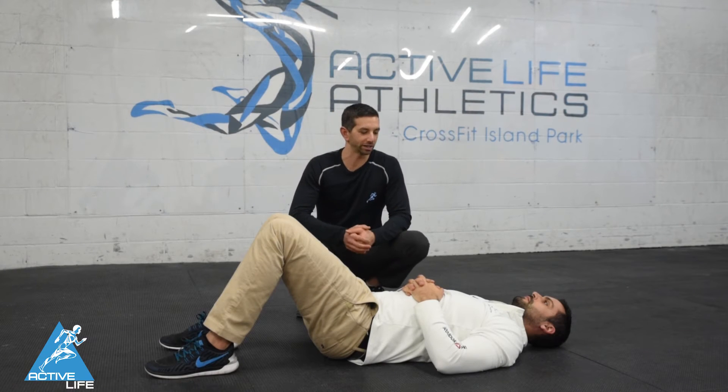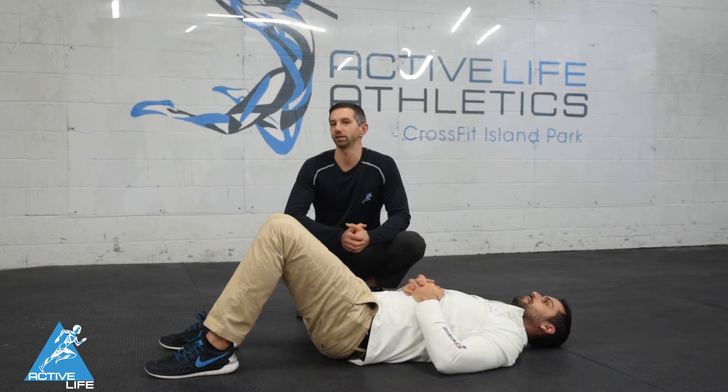Dr. Shawn and Dr. Jeremy here with The Active Life. We're here to talk to you guys about shoulder health with your athletes.